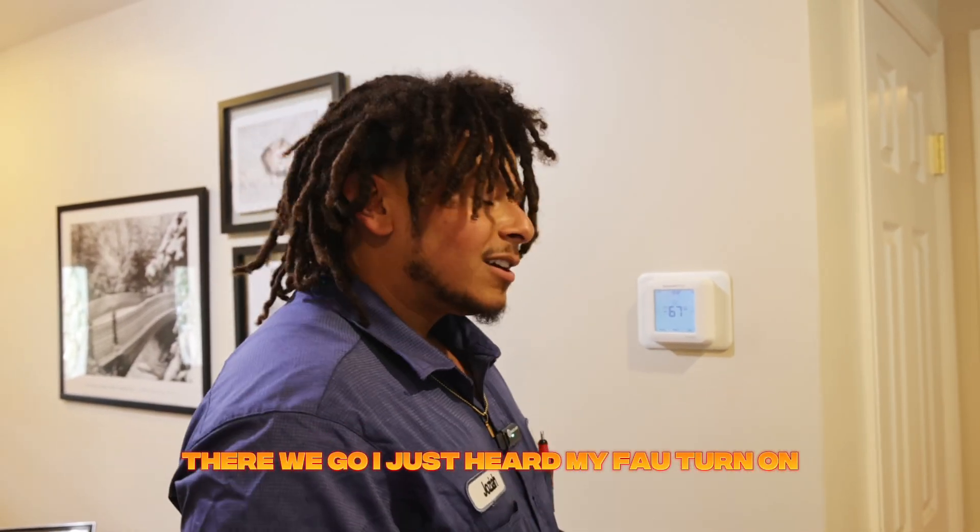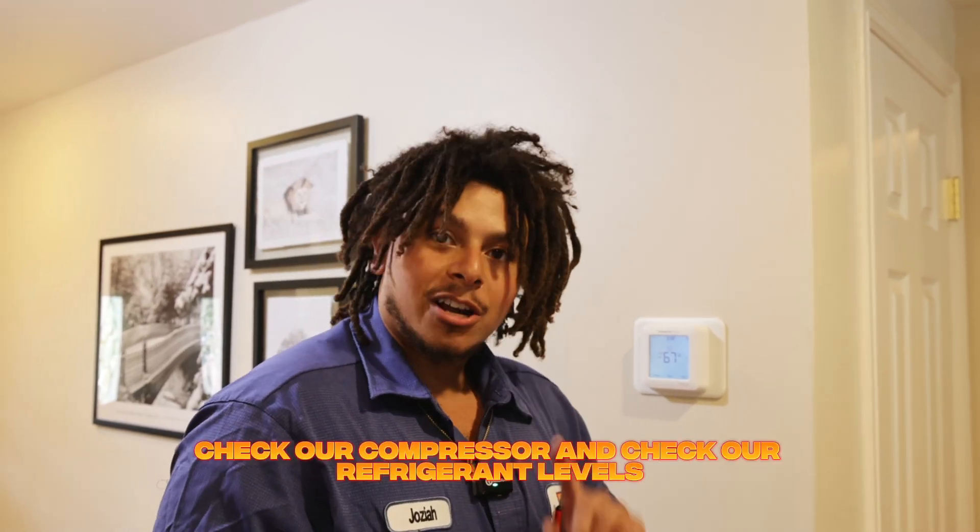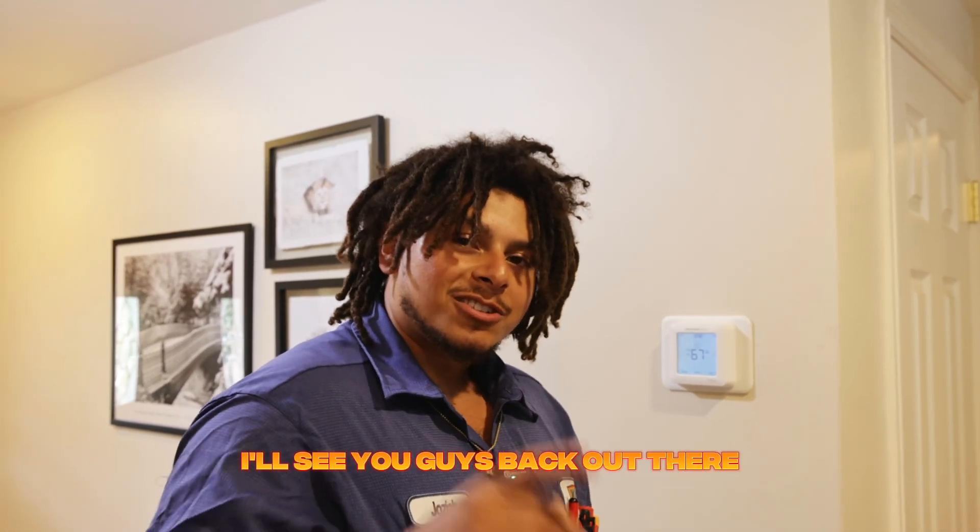I just heard my FAU turn on, and what that means to me is that once we travel back outside we're going to go ahead and check our compressor and check our refrigerant levels. I'll see you guys back out there.